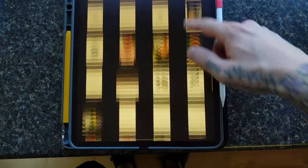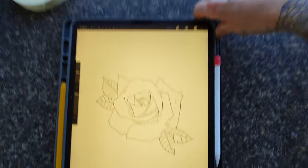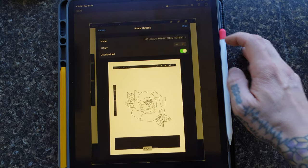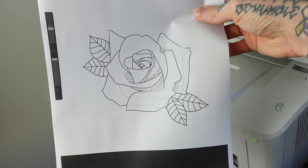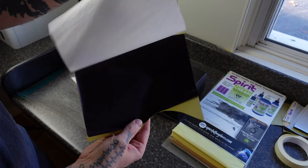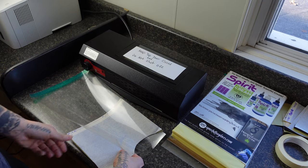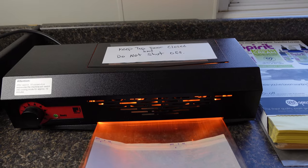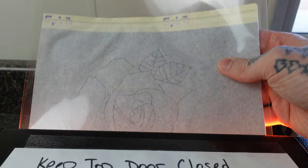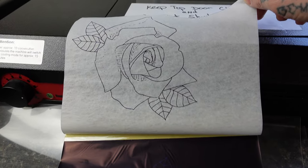First off, I always draw my stencils on my iPad. Drawing on my iPad gives me an advantage because when I print it out, whatever I drew is very dark. The lines are all consistent and I'm able to put it through the stencil machine without getting any inconsistencies in the lines because of varying darknesses. The printer gives you a perfect black line, whereas if you drew it with a pencil or pen, the pressure on the paper might not be the same and the stencil maker might not pick up your lines as accurately.